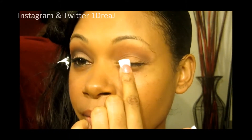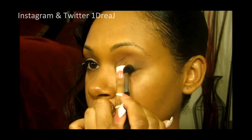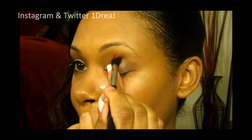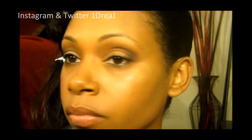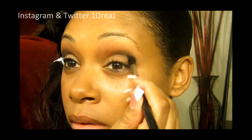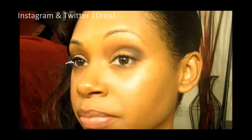And what I like to do to get that really defined outer V is I like to hold my eyelid and push it to the side. So now I'm going to take another Taper Blending Brush and just blend all the colors in together.